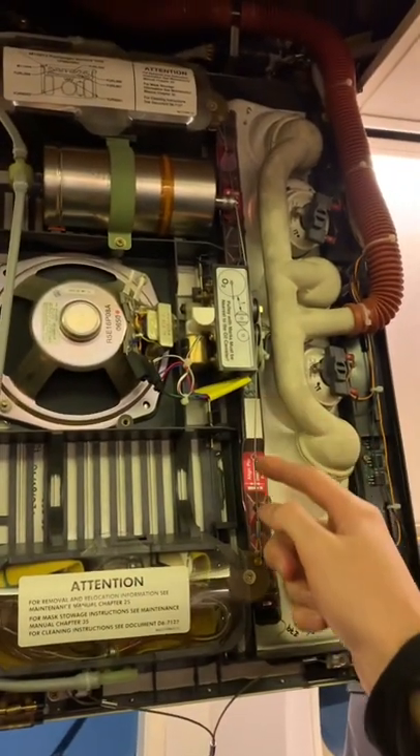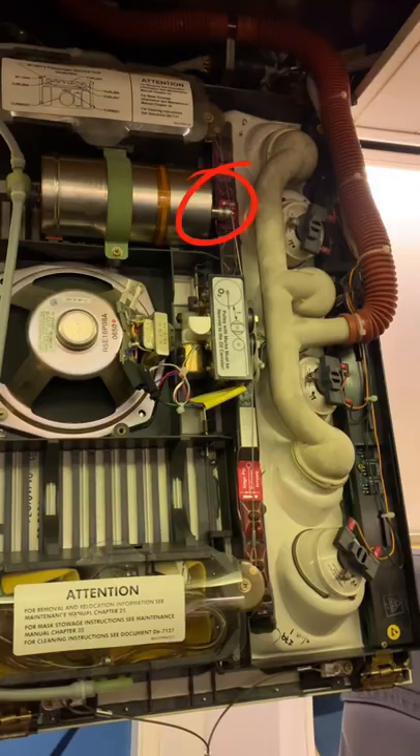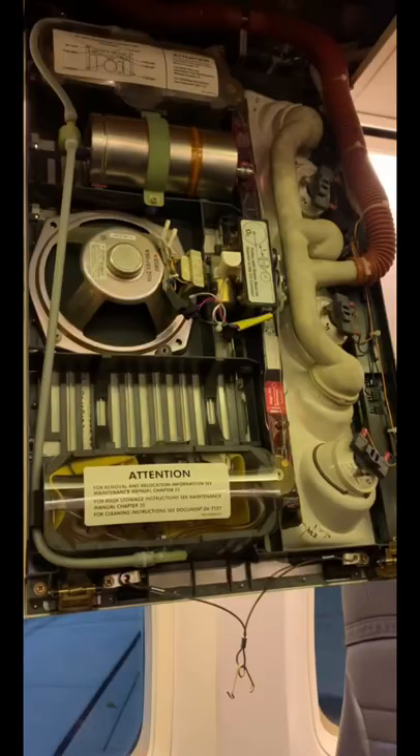There is a cables and puller system which fires a spring-loading mechanism that activates the oxygen generator. Oxygen generated then goes through a filter and the output manifold, which directs it to the masks.